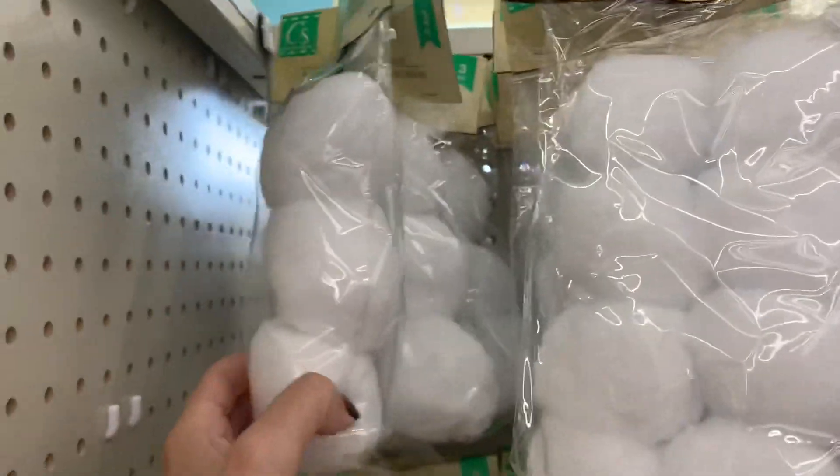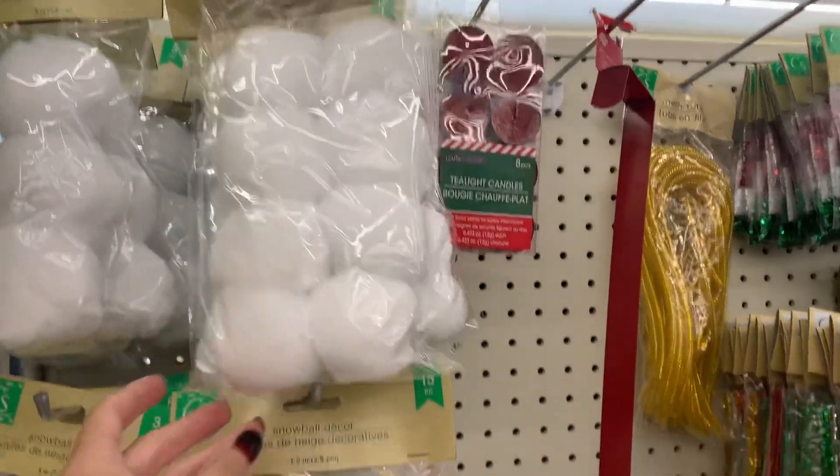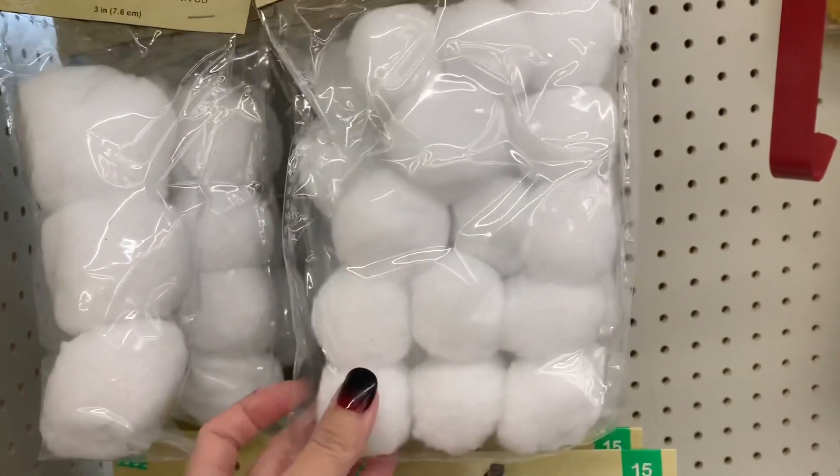I found some snowballs - you can get three large ones, or eight medium ones, or fifteen small ones.